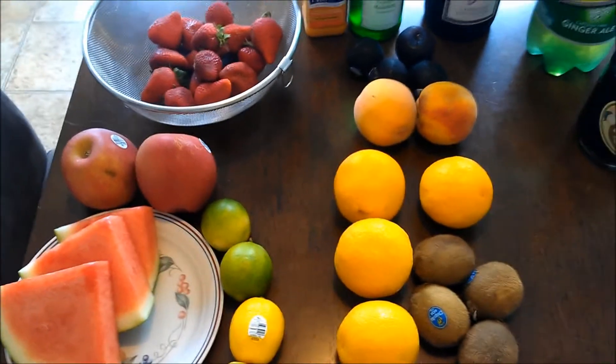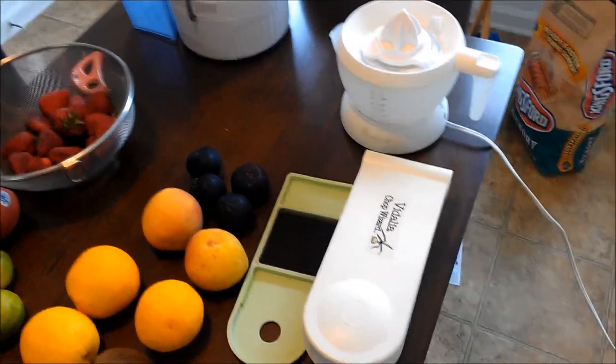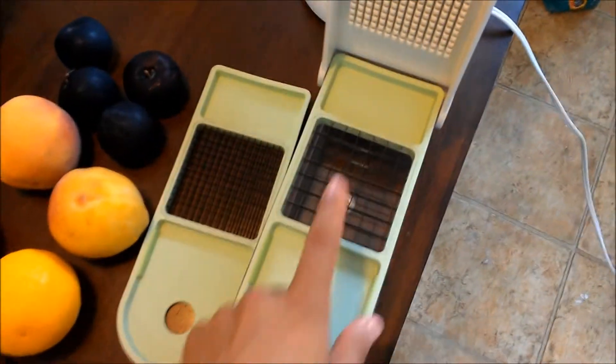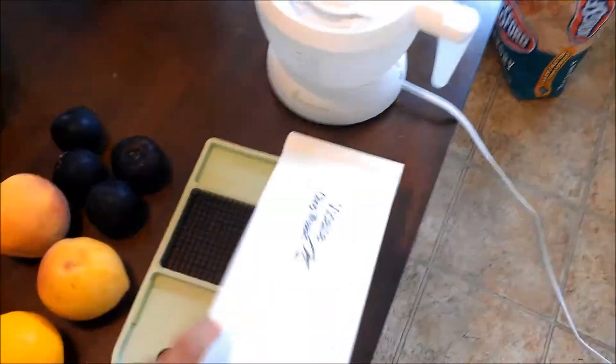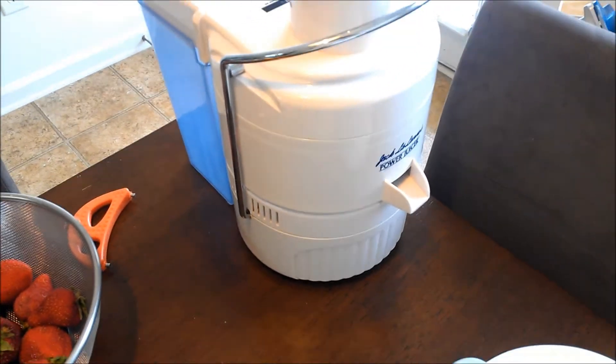Let's talk about the hardware we're going to need. Got a chop wizard here — a wonderful little tool — with a larger size and a smaller size. A simple juicer, and the coup de grâce of juicers, the Jack LaLanne.